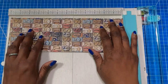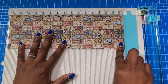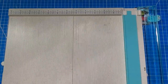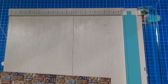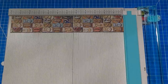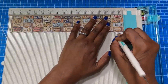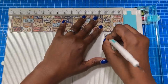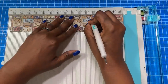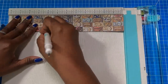To get started, the first thing we're going to do is make our rosette. On all of my pieces I am going to score them every one half of an inch. I've already scored the four by twelve and the three by twelve, and I'm going to score the two by twelve with you guys. I'm going to score at half an inch, at one, one and a half, two, two and a half, three, and so forth — every half inch all the way across.